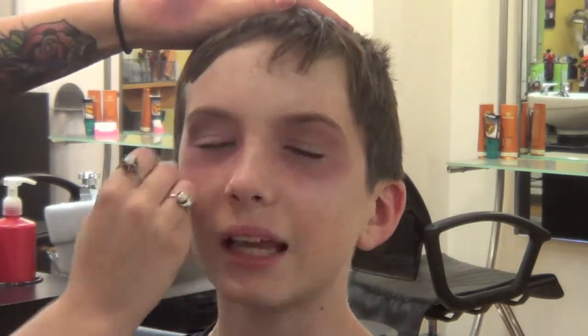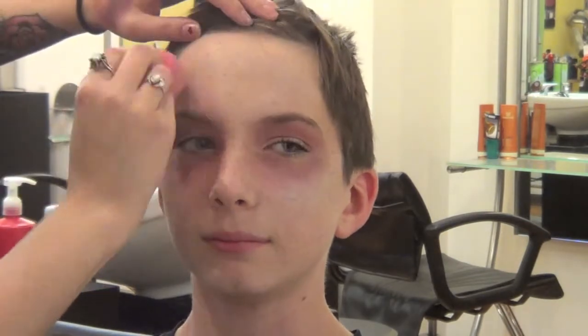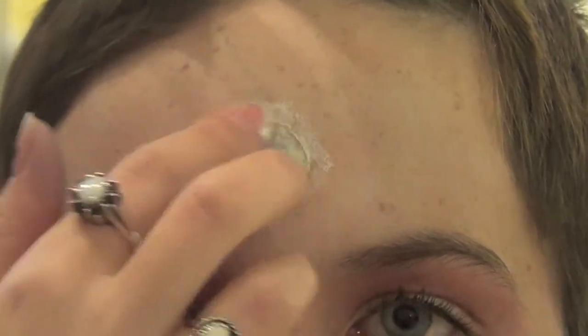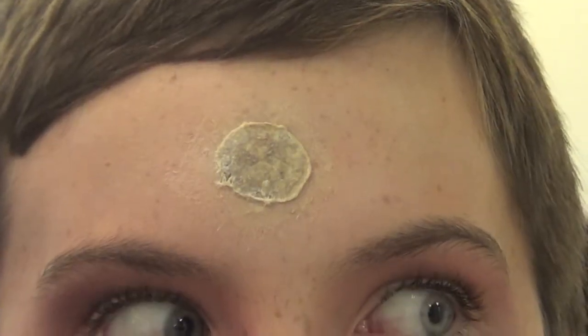Using white face paint, put that all over the face. For the bullet wounds, use some liquid latex and a napkin or paper towel — just cut the paper towel into a circle and apply it onto your face with the liquid latex. Let it completely dry before you start painting any color on it.